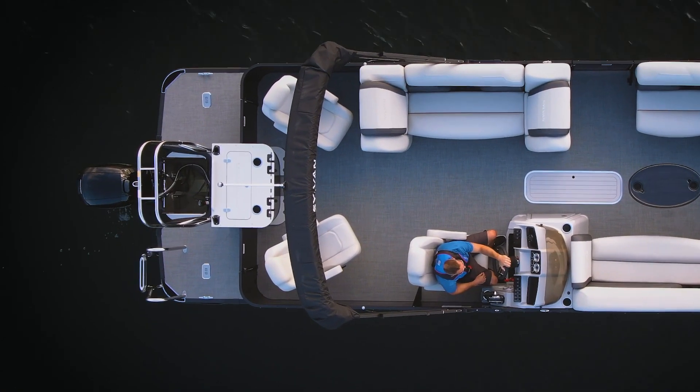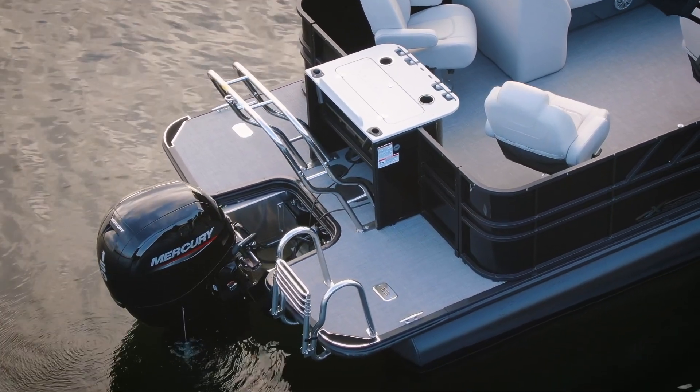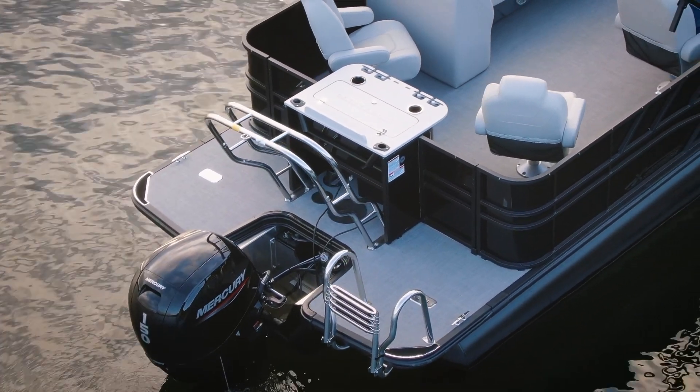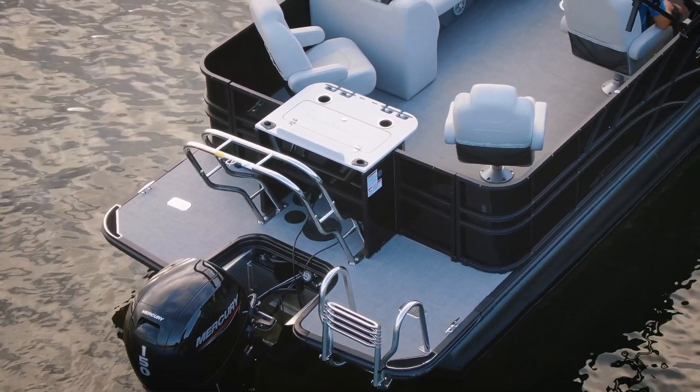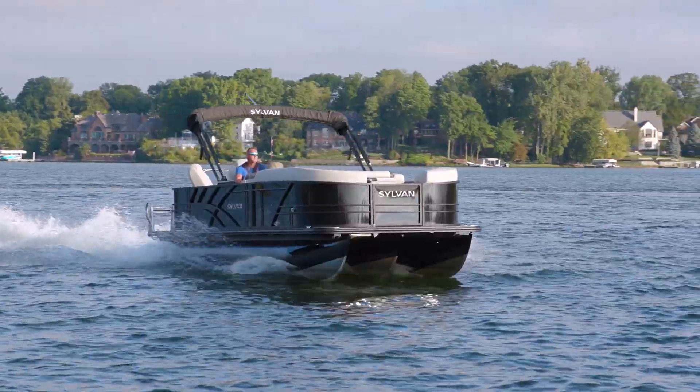Let's start out here on the stern. We love the swim deck — plenty of area, the dual gates coming out here, just a great setup. Of course you have this tall ski tow bar, it's stainless and matches with that boarding ladder, and this is where that 150 Mercury is. We love the pairing with the Sylvan, just a great matchup.